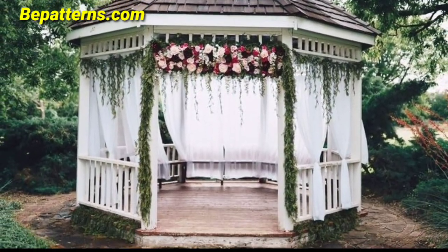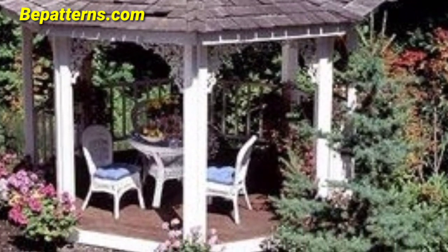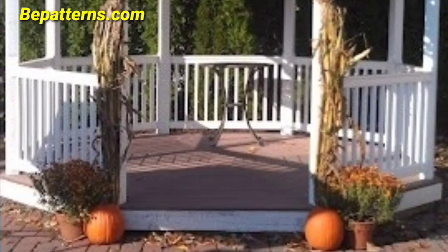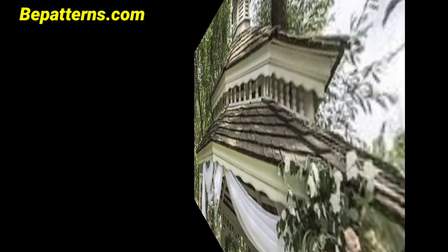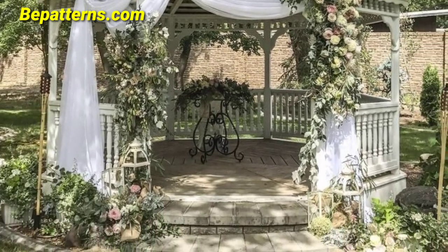The gazebo can be decorated with fresh flowers, wrapped fabric, and floral arches for a romantic and enchanting setting. Add comfortable seating with throw pillows and soft lighting to create a space for relaxing and unwinding. You can also install a small stage for live performance or music to enhance the outdoor experience.